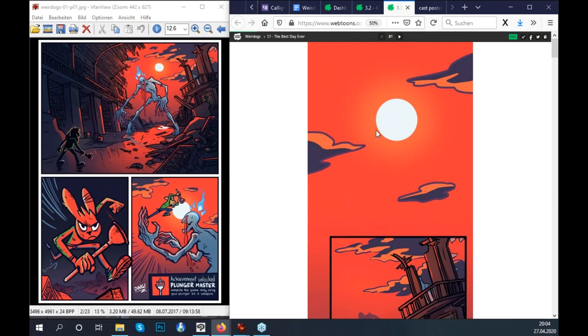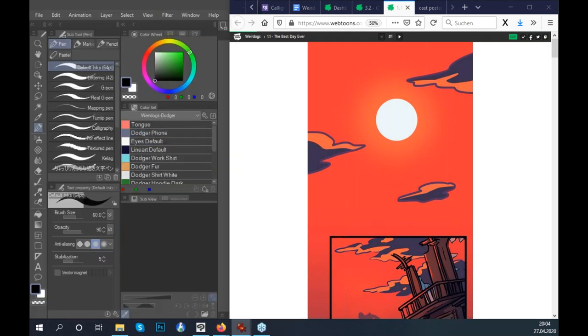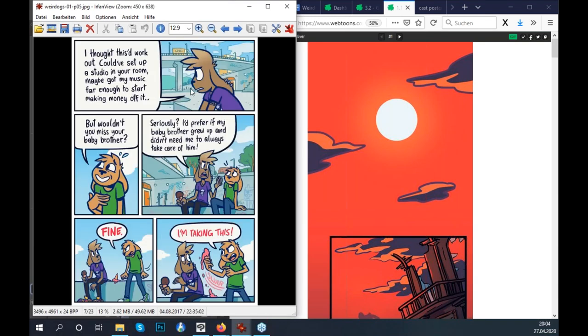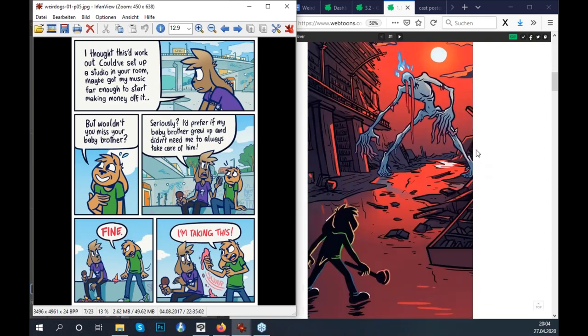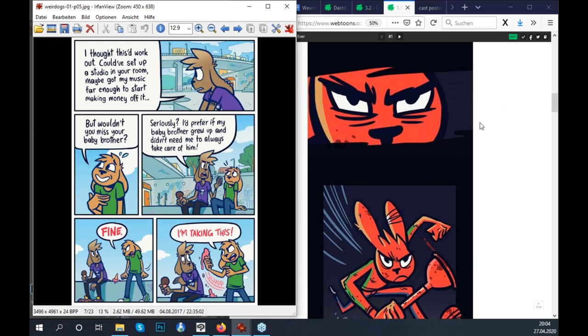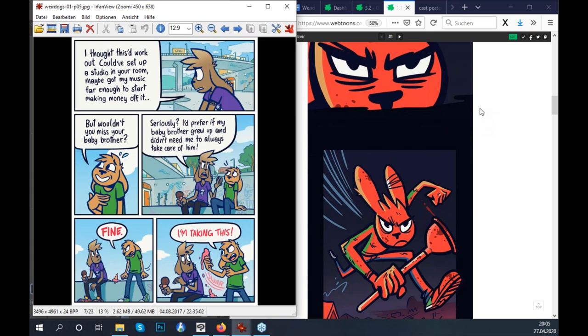On a regular comic page, you immediately have a bunch of panels visible at once — for example, five panels visible at the same time. Whereas on a webtoon version viewed on a phone screen, you maybe see one, two, or three panels at most at once. That creates a different reading experience and requires a bit of a different process in making your pages.